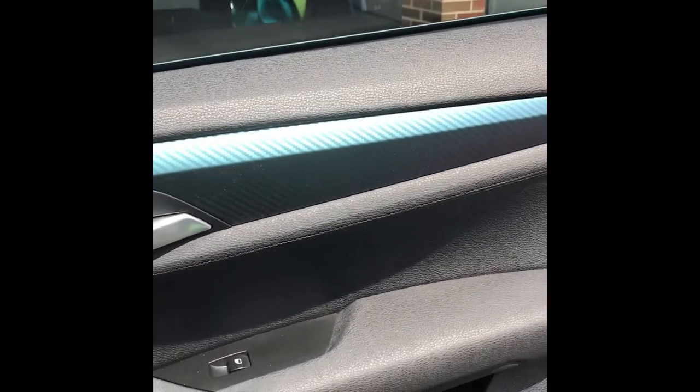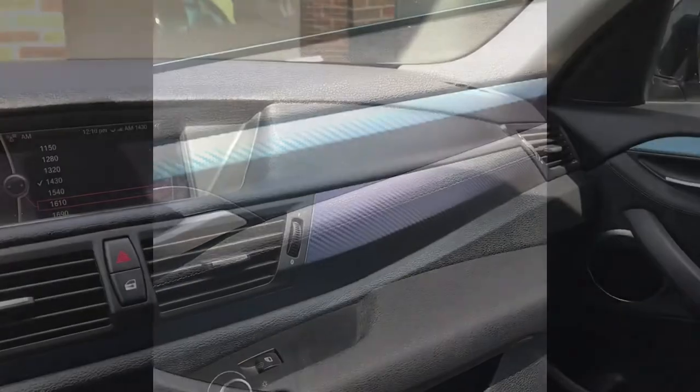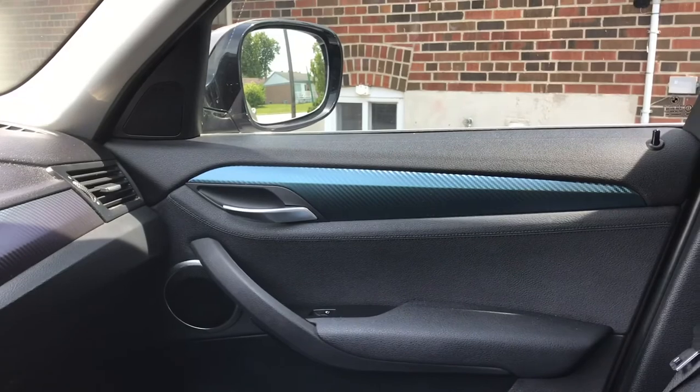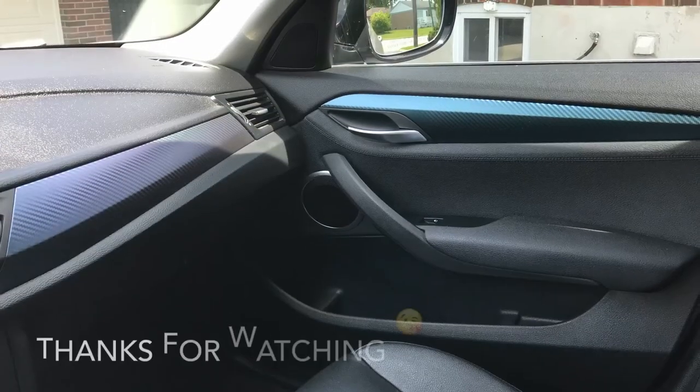It turned out really pretty. The quality of the vinyl is really good. I love the color and texture so much. I hope you guys enjoyed this video.